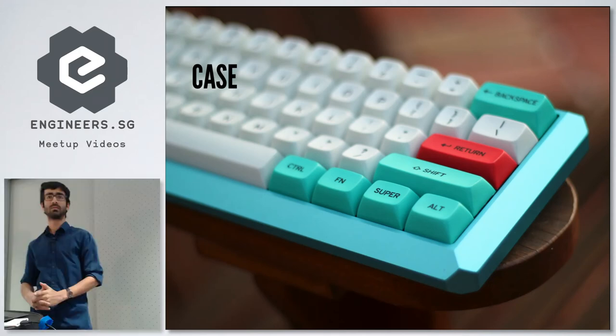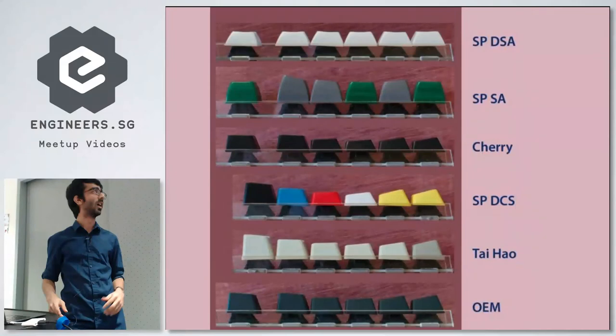These are the different keycap profiles — basically different heights and whether they're curved or straight. I've recently been using the DSA profile, which is a kind of flat profile with concave keycaps, and that feels really nice on your fingers.